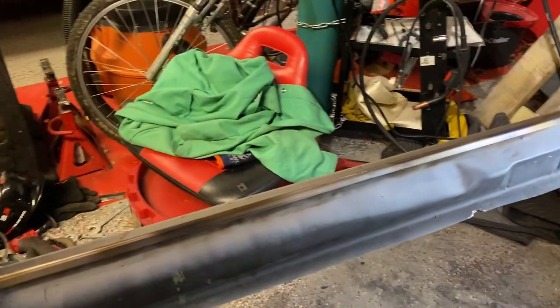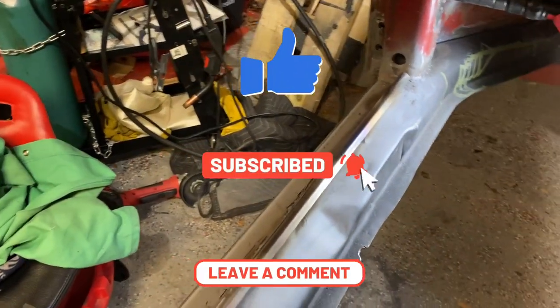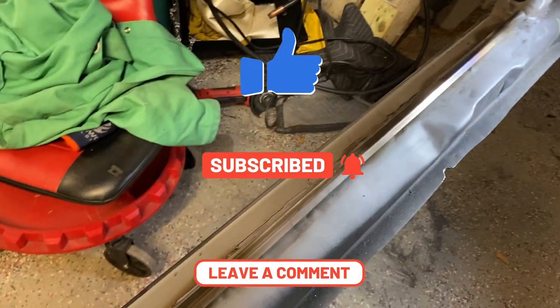Anyway, please like, subscribe, and comment. Thank you for watching.